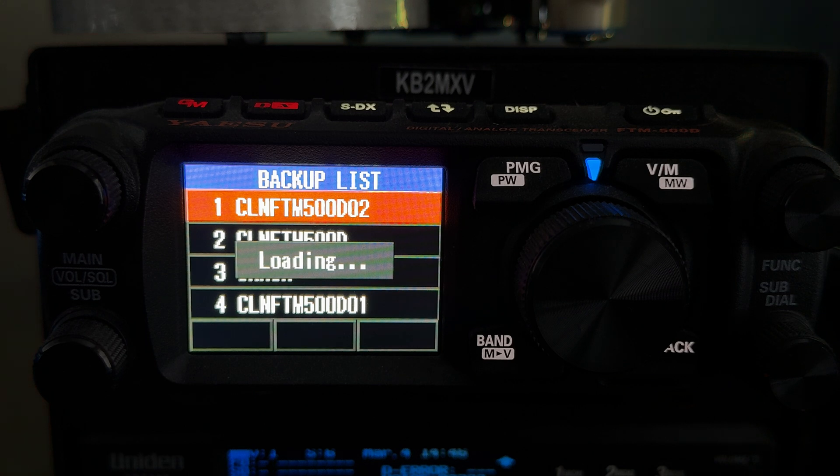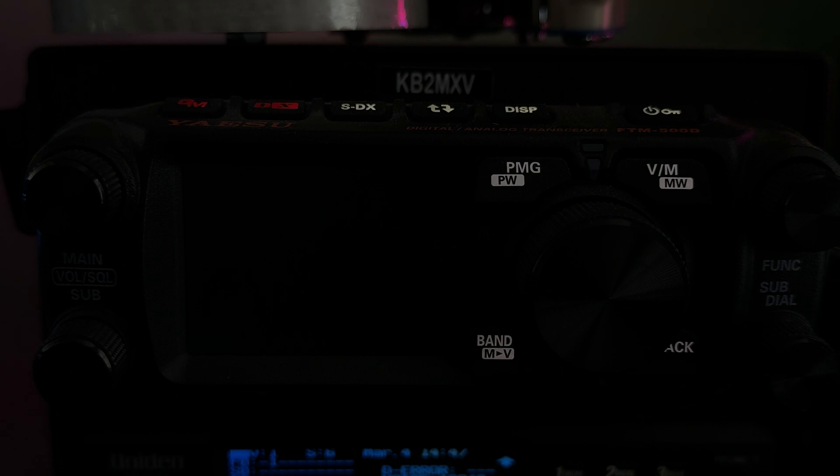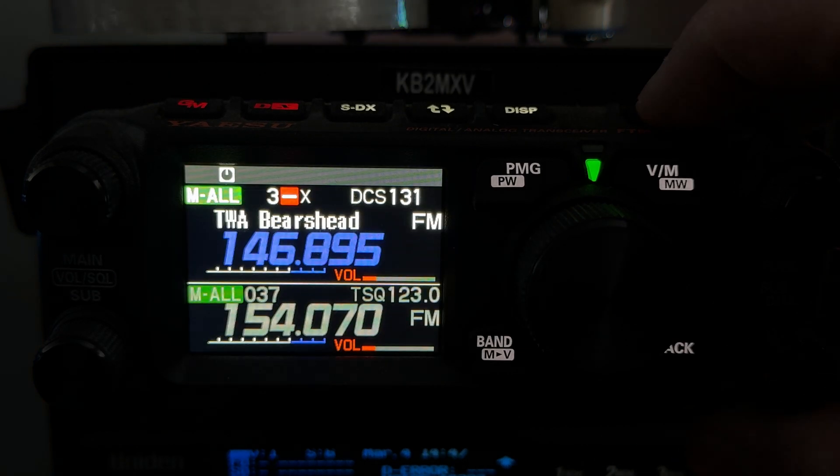Let's see what it does. My other profiles I use in my vehicle or in other geographic locations. It should restart the radio. It restarted, but I don't see anything on the display — oh, there's a display.